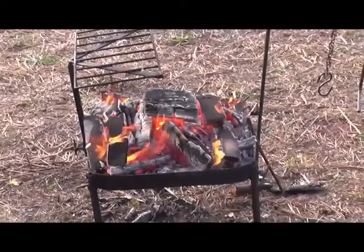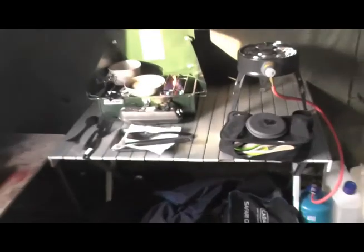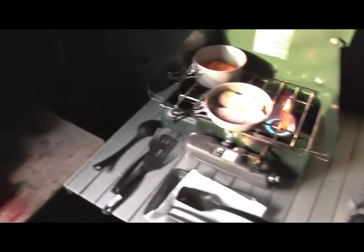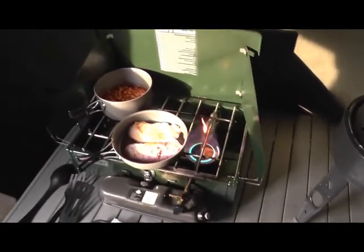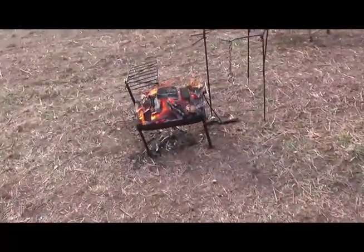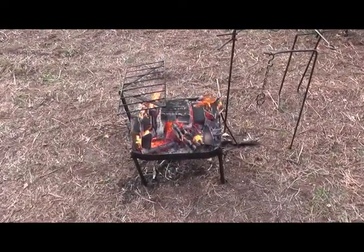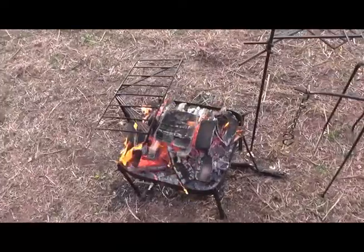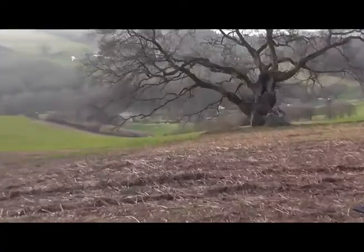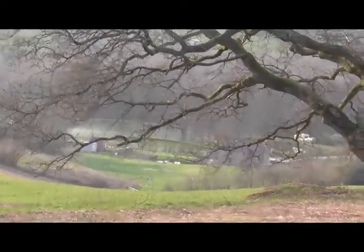Fire's going. Tonight we're using all the cookers — we've got steaks, beans, gammon, all sorts going on. Happy days. And that fire's to sit around and keep us warm.